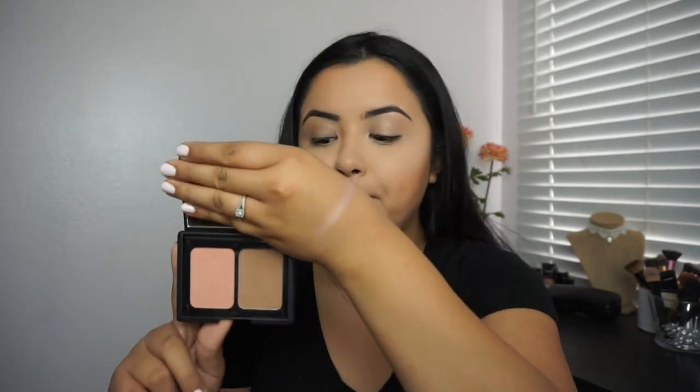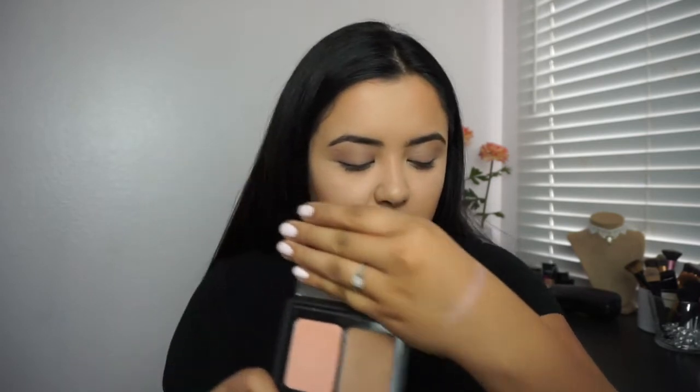You can leave it at that, or you can go in a bit more. What I would do is use my Elf St. Lucia and just lightly apply some to a brush and brush it on the eyelid crease. It's going to kind of contour your eyelid and give it a natural look.